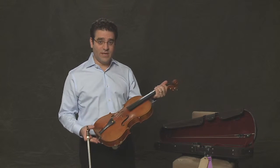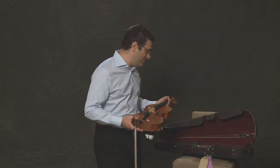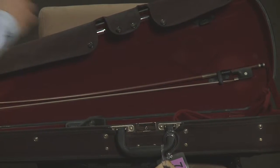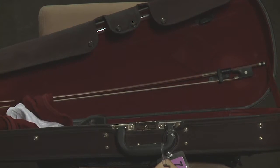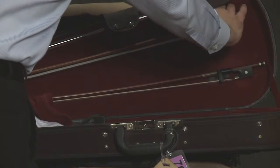When you store the instrument, you want to always make sure that it's not in an environment that's too cold or too hot. It's always a very good idea to put it in its case after you've practiced or rehearsed. I always put the bow first in the case.